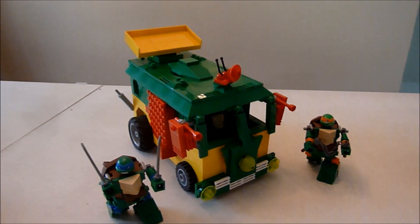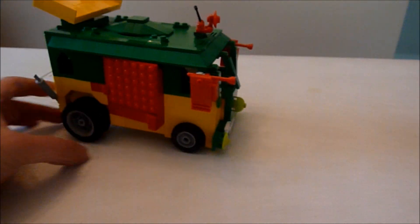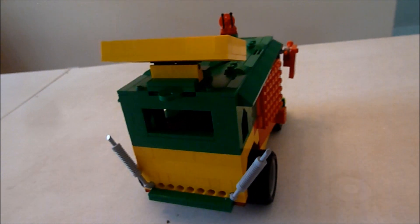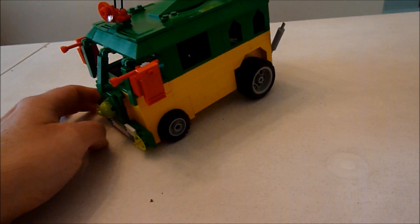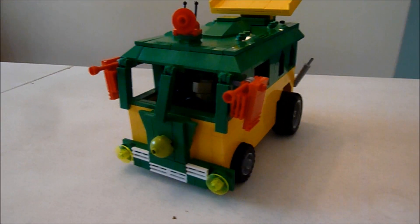But let's just take a quick look at it. Get the guys out of the way here — out of the way, Mikey. You can see it rolls really well. And you can see it from all sides here, to pay homage to the original 1990s toy, which is the Ninja Turtle Party Wagon.